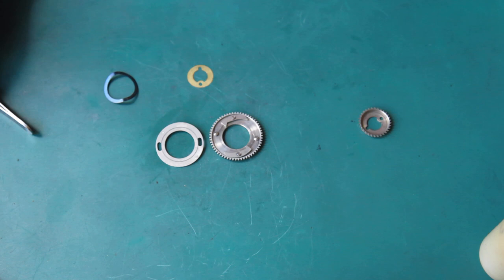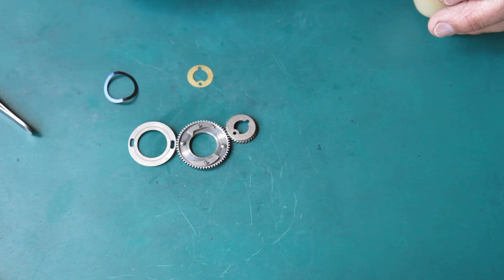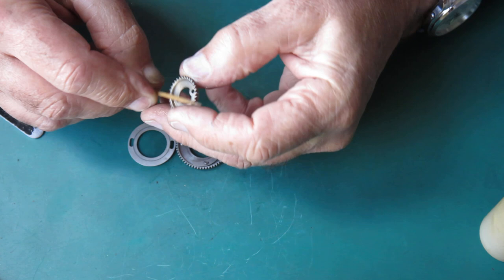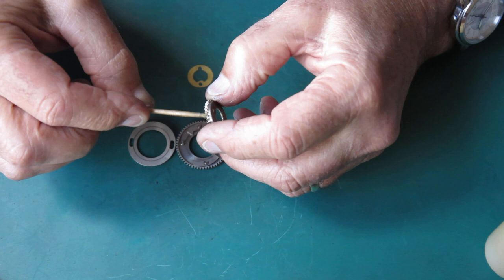So that's good. Now this gear here, I'm going to lubricate that with a bit of synthetic grease. I've run some around the outside.